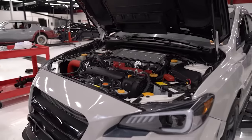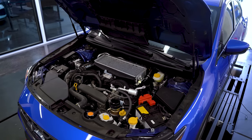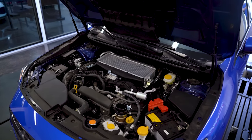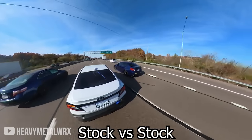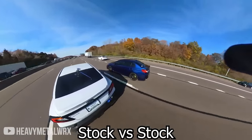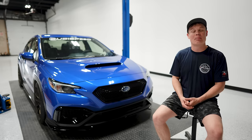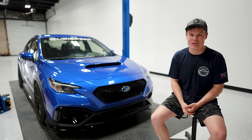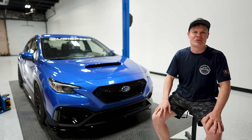The STI's EJ257 is still going to be the better choice if you're trying to make crazy high horsepower, since the FA24 is less proven and there's less known about it — there's still some development to be had. Stock for stock, the VB WRX does keep up with a VA STI in terms of straight-line speed, so already out of the box you can tell that this thing has a ton of potential. But with that said, there's already a pretty well-known mod path that you need to take to make high horsepower with this car.